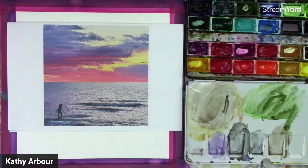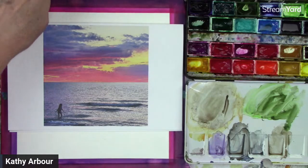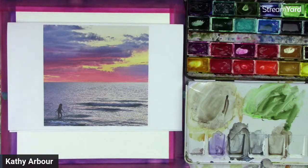Good afternoon, good morning, or good evening, wherever you are. Kathy Arbor here. Welcome to my studio. I switched up times and I've got company, so this evening suited me. I hope that wasn't an inconvenience for you guys, but it is what it is.